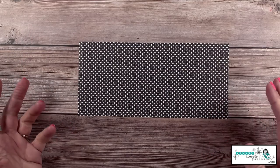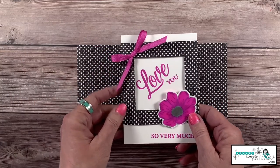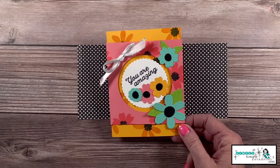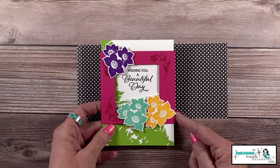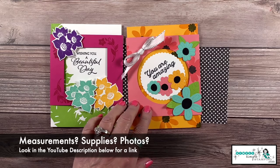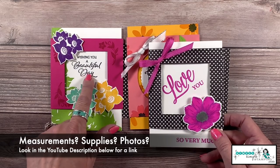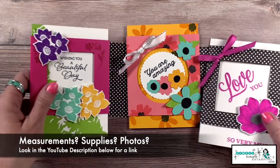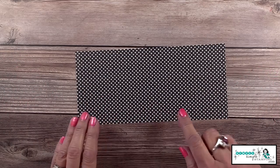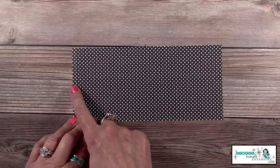That second measurement is going to be optional depending on what window you're going to use in your card. This one is four inches, this one is four and a quarter inches because I wanted a little more space, and this one is only three and three quarters. It's all dependent on that window. I would probably just start with four and a quarter — that way you're ready to go, and if you need to trim it down you can. So I'm going to go four inches by eight and a half inches.